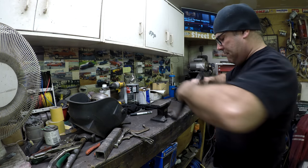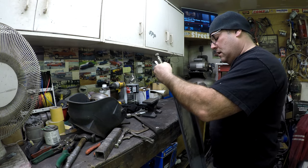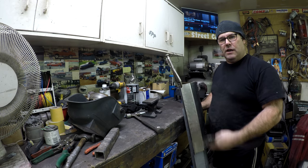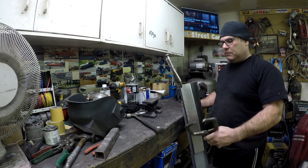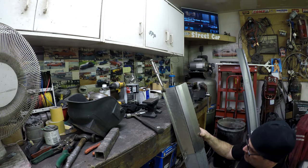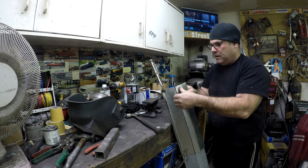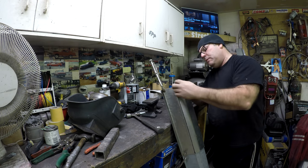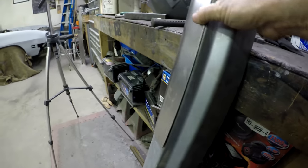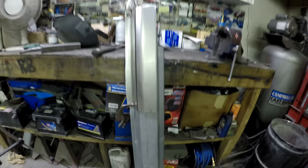I almost dropped the anvil on my foot. I use vice grips to hold and compare the fabricated piece to the original. This technique works well — if you're making a rocker for a car and the old one is still partially intact, you can use it as a template. I'd say that's pretty much right on. Looking at it side by side, the curves match up pretty much all the way down.